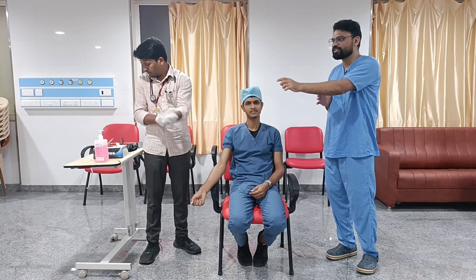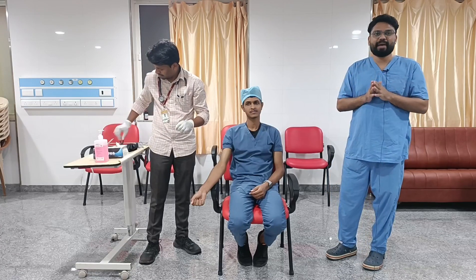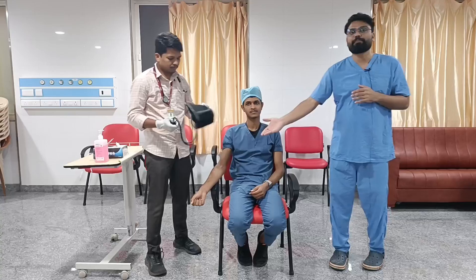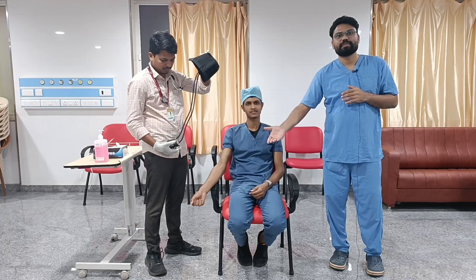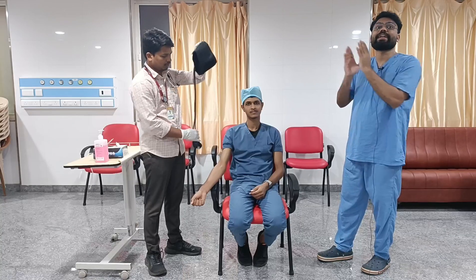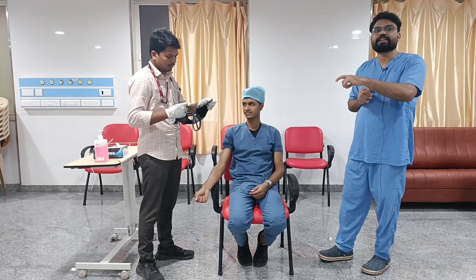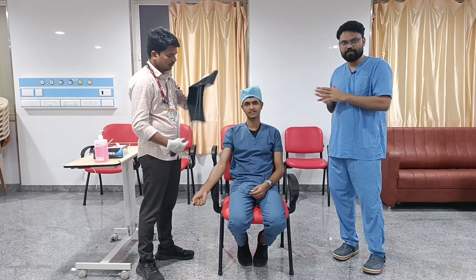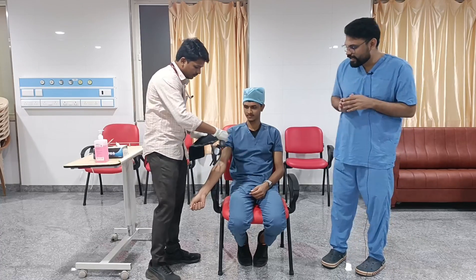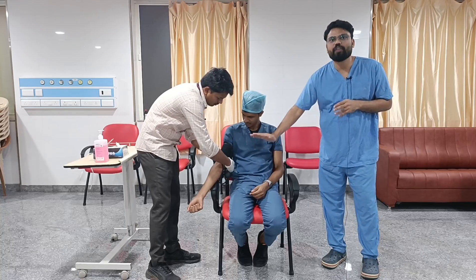To summarize the technique: hand wash and wear gloves, then support the patient's arm in resting position. Select an adequate cuff size where the bladder encircles 80% of the arm, and place the cuff such that it is at the midpoint of the sternum at the level of the right atrium.